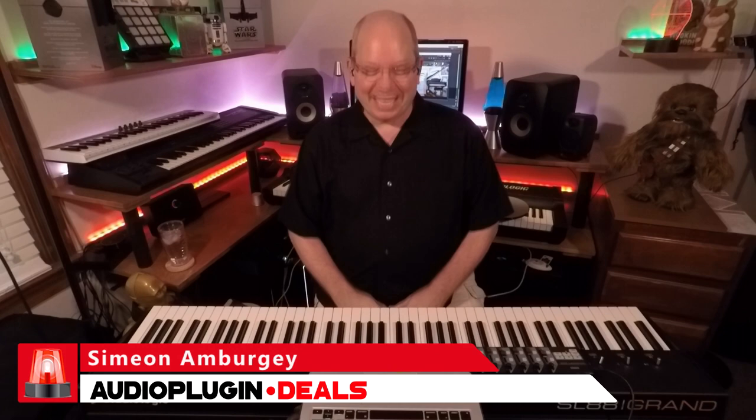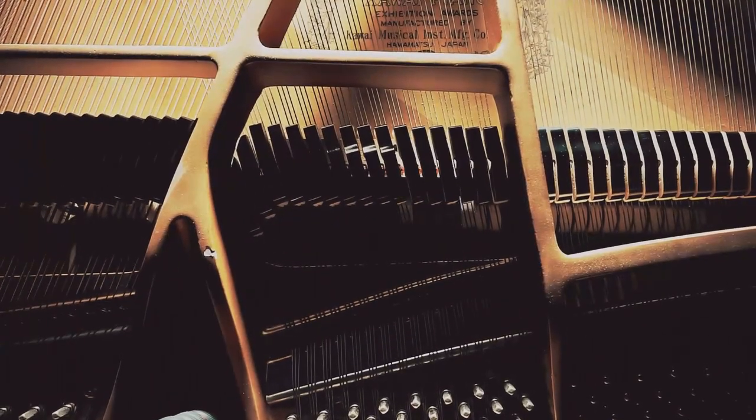Hey, this is Simeon for Audio Plug-In Deals, and today we're going to be taking a look at a beautiful library from Experimenta Project. I have been using their products for quite a while, and this is the Douay piano library. It's called Douay because it contains not one but two different pianos — one based on a Yamaha C7 and the other a smaller Yamaha C3. Each one has a very unique tone and character. Recently Flavio, the developer, has been fine-tuning things and bringing even more out of these pianos, so let's dive right in.